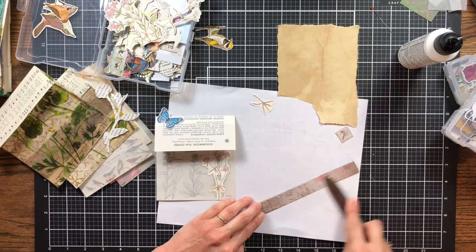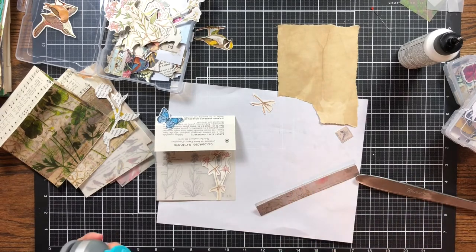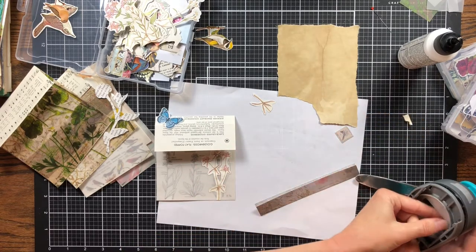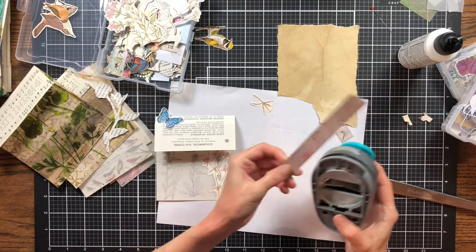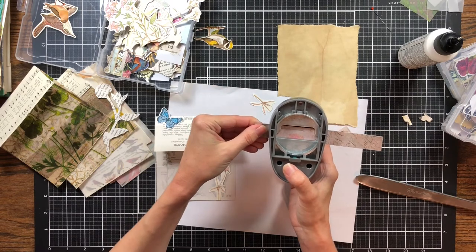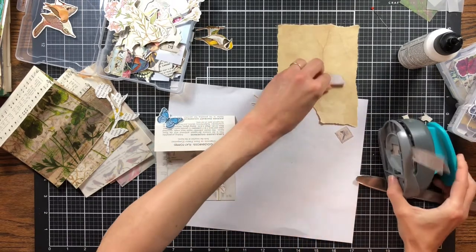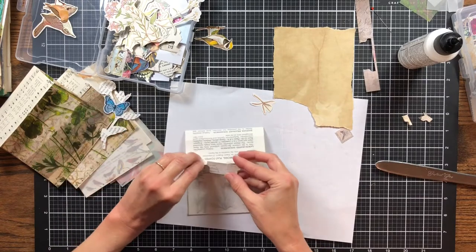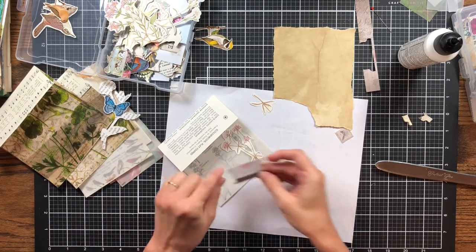With this tab punch — on the packaging it shows you have to make two halves, but you really don't. You can make a whole tab just by folding your paper in half. You just slide it in with the folded edge to the top, making sure the folded edge is far enough down that it doesn't get chopped. Then it's folded and you already have a tab — you don't have to glue two pieces together. I really love this tab punch. I'm putting a little pink piece here so the tab matches the flower.